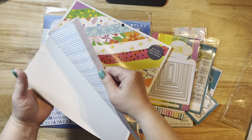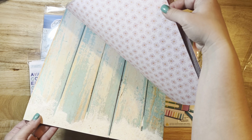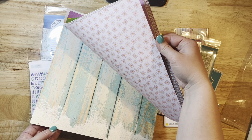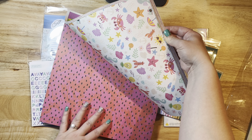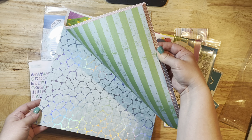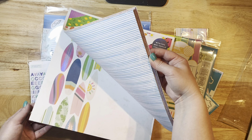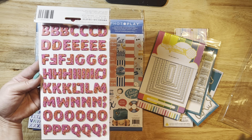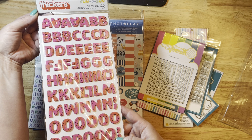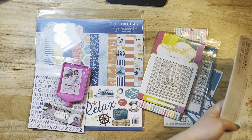The 12x12 paper pad has double-sided prints — some are the same, some are different. I fell in love with this one featuring a gorgeous blue wood grain with sand at the bottom, and this purple grid design. I love this watermelon print — I have photos I want to use it with. The wordy papers and the waves are so cute too. It's a super fun summery collection if you're looking to scrap anything from summer. The alphas with the watermelon print are super cool as well.